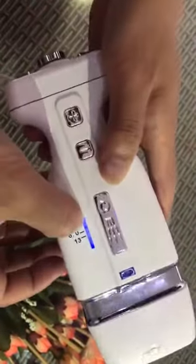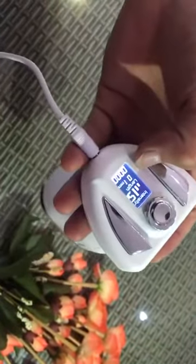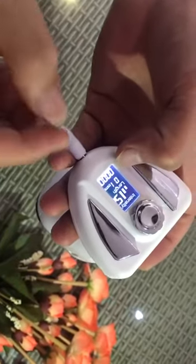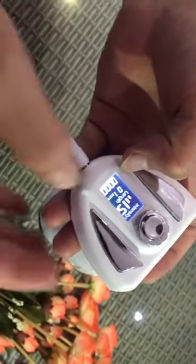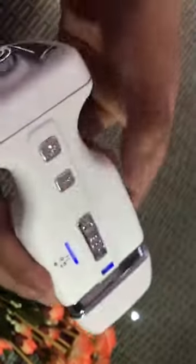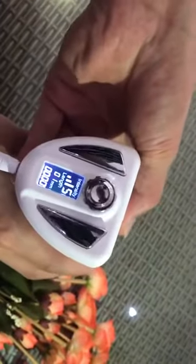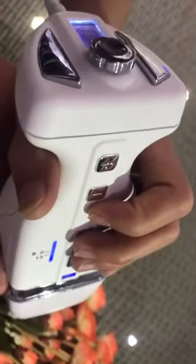Here you control the tips, and there is a screen to show the shots used for one treatment. This is also the intensity adjustable area — you can adjust the intensity from one to nine, and this button is the operate switch.